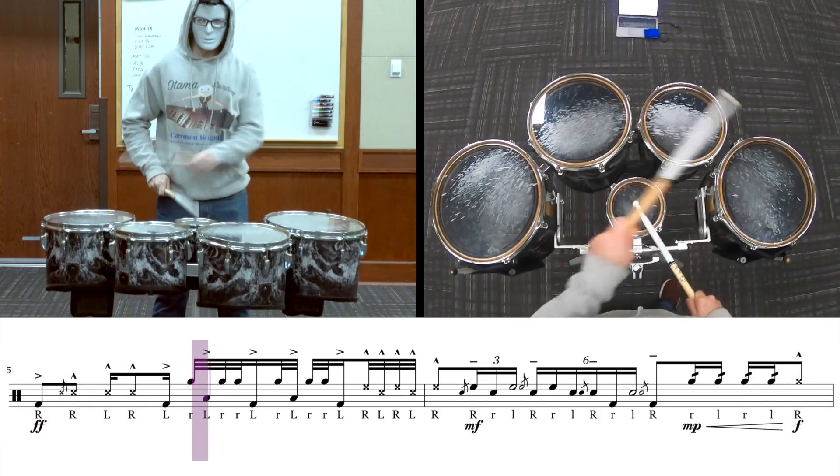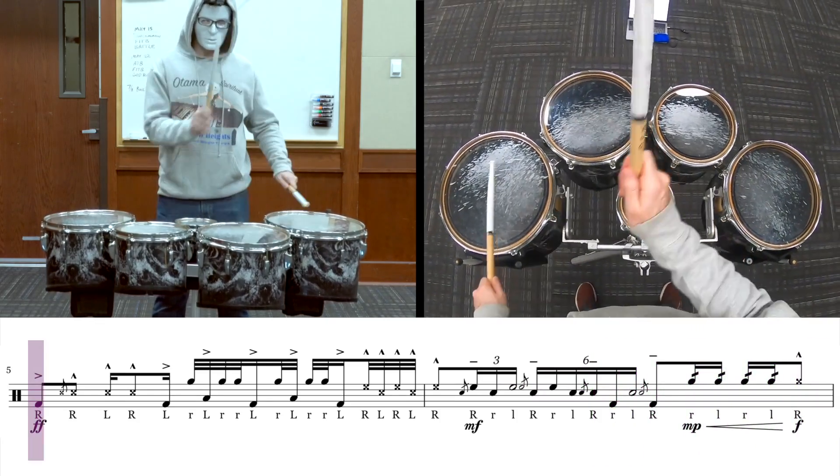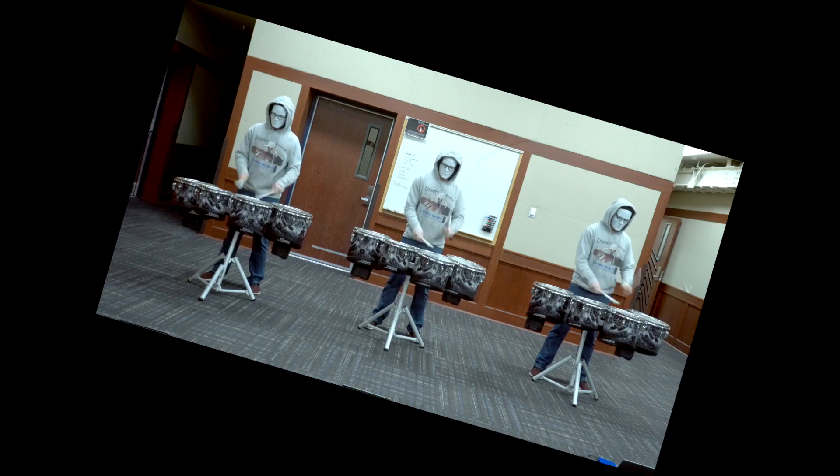So even though this is the tenor feature, this is a little bit easier than the part that just happened. When writing this, the goal was for it to be a little bit tastier and less choppy. Did I say I? Again, these guys - they wrote it, not me. These guys.